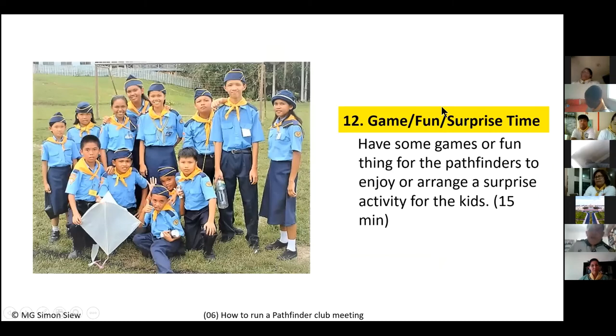I also recommend scheduling at least 10 to 15 minutes every other week for what I call game time, fun time, or surprise time. This could be playing a game, flying kites, or a treasure hunt where Pathfinders crack codes to find where the treasure is hidden. This adds variety to the program and keeps Pathfinders excited about attending.